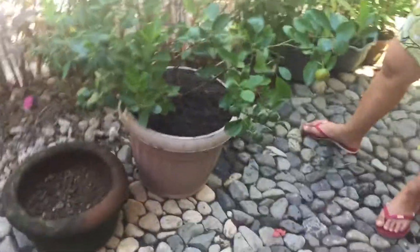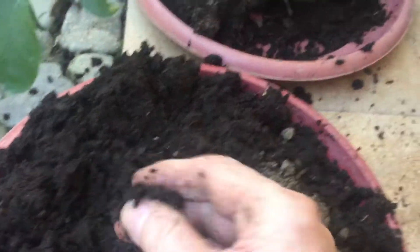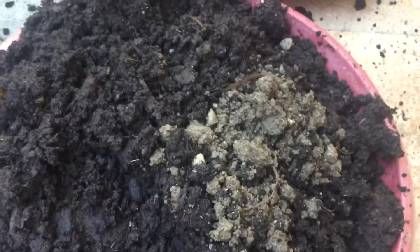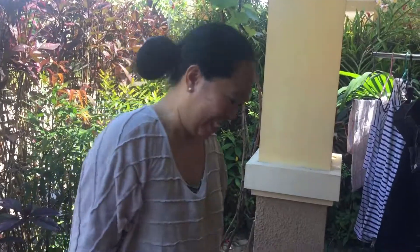So one last look at the soil — what a difference. It's moist and springy. Beautiful soil. Okay everybody, thank you for watching. Bye from the gardener. Bye from me.